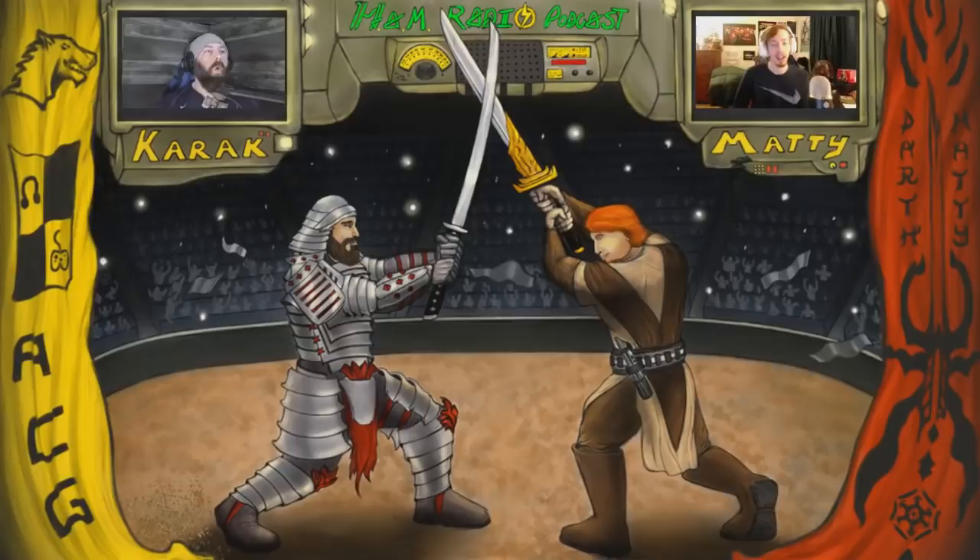I know you handle game excitement the right way, and I'm glad it's panning out for you. Once I saw it was out I was excited — though I just picked up Banner Saga Trilogy this week. Yeah, first game's really good so far.